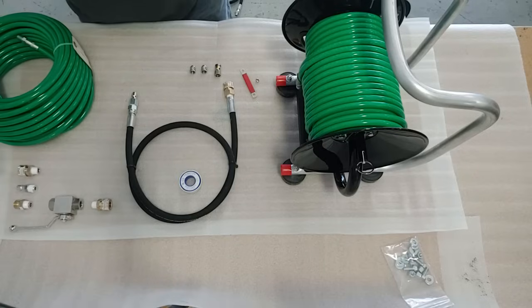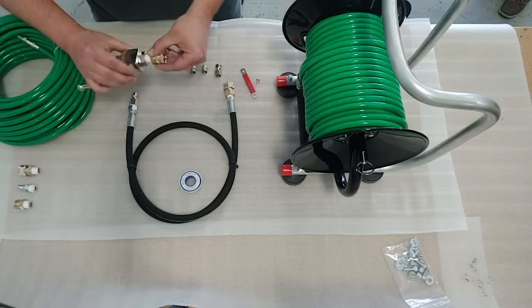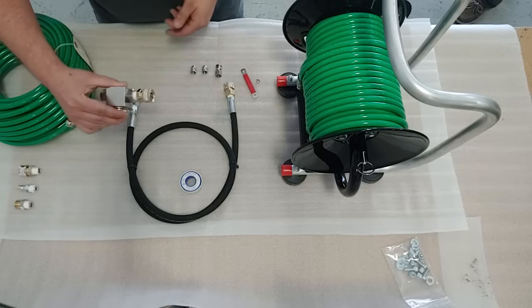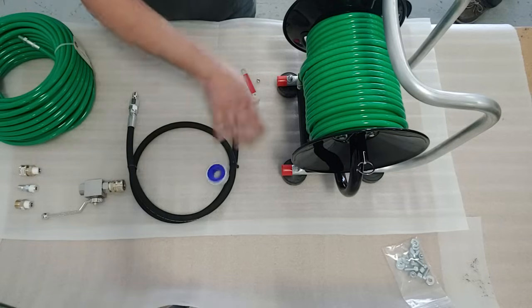The next step would be to install the quick connect female socket by male thread into the ball valve, and you're going to want to tighten that with a wrench — just like all the other parts — and also use the provided Teflon tape at each point.